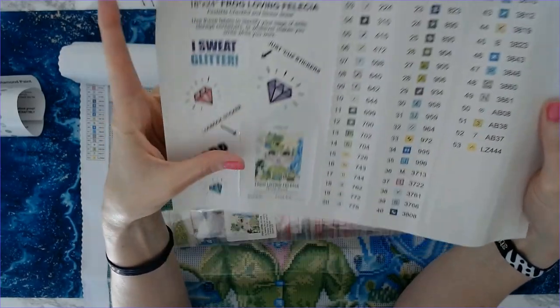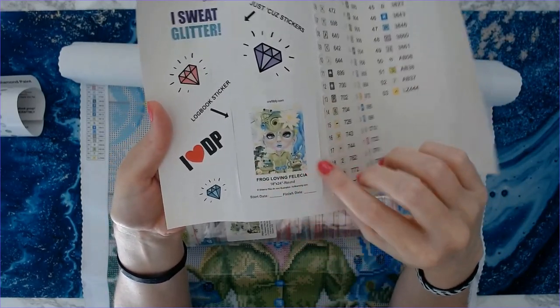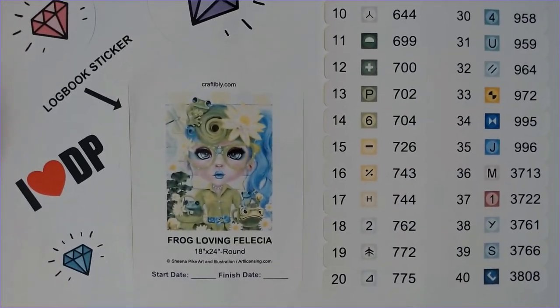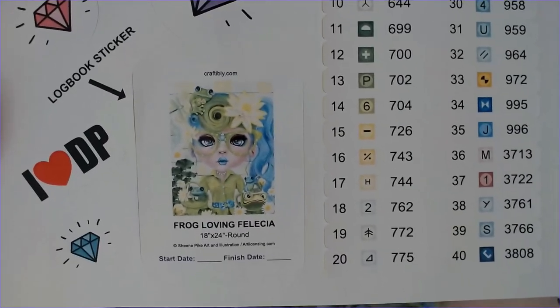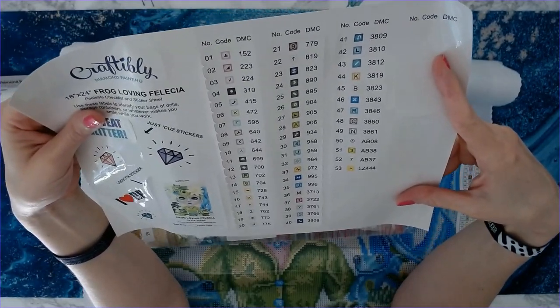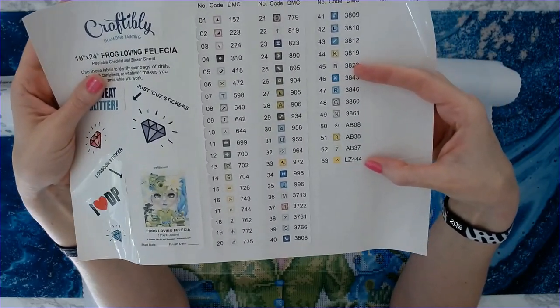There's a diamond sticker, and then of course you've got your logbook sticker. It's just such an adorable image. 53 colors, and it's got three ABs plus a rhinestone.